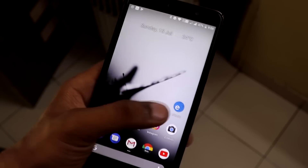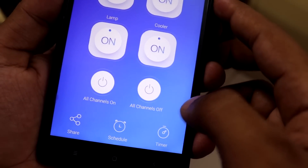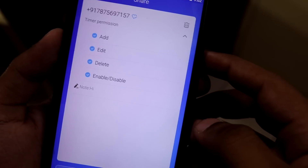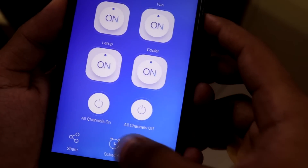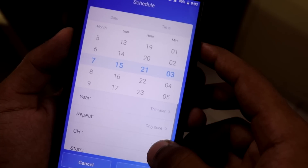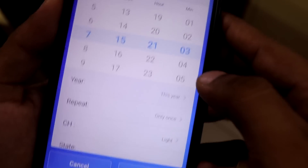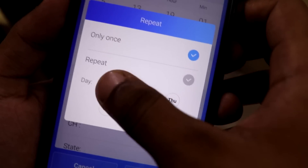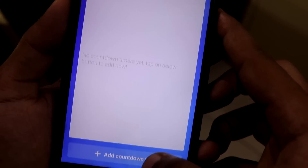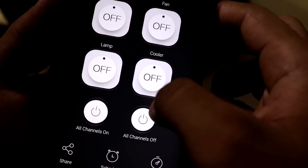Although the app has issues, it does have a bunch of useful features. There is a sharing mode where you can share access with family members to control the device on their phones. There is also a schedule feature where you can automate tasks — for example, setting the lights to turn on at 7am every morning. There is a timer mode where you can set a timer for certain channels, and also a new feature to turn all channels on or off at once.